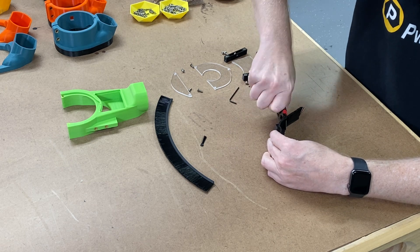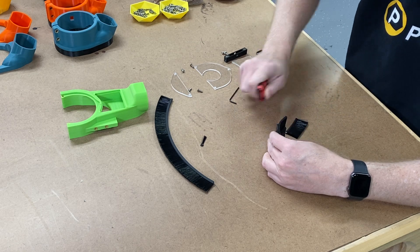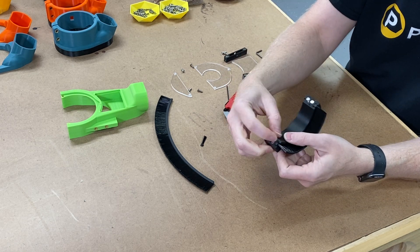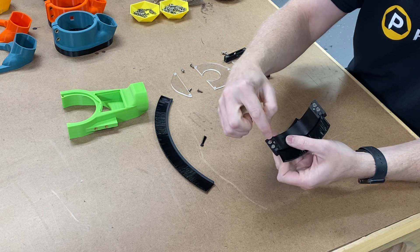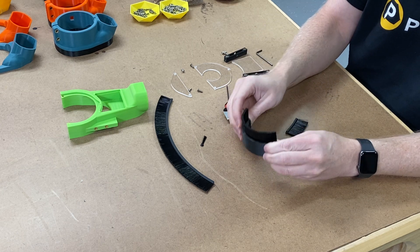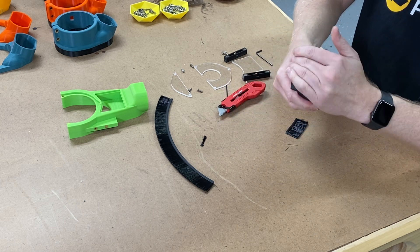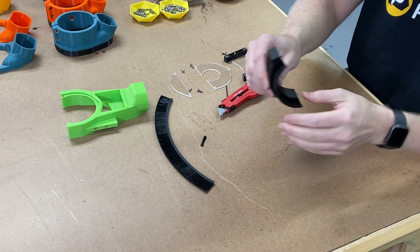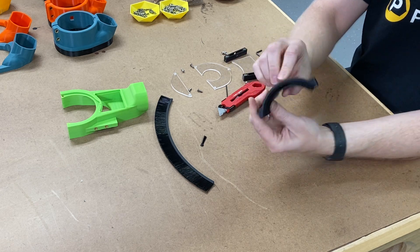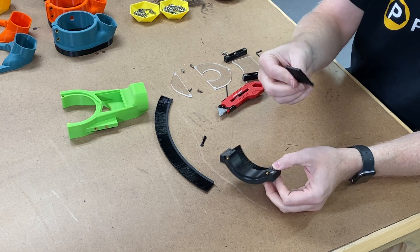Turn around and do the exact same process — pop it in, pop it through the side. Rock it back and forth. If you have a sharp knife it won't take long to cut through. When your knife lets go it'll come down and hit the pin — not a problem, it's steel so it's not going to break. Now I'll shape my brush a little just to make sure it's nice and in line with my face piece.